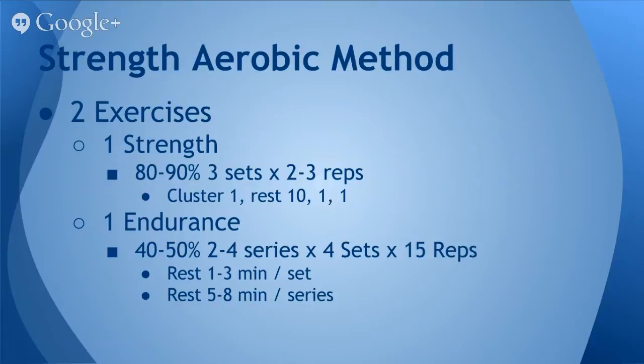The endurance movement — there are other variations where you can use plyometric exercises, but the variant I've been using with very good results is strength-based exercises. For example, a kettlebell front squat for three series of four sets of 15 reps. Generally speaking, we'd rest one to three minutes in between each set, and a series is comprised of those four sets.